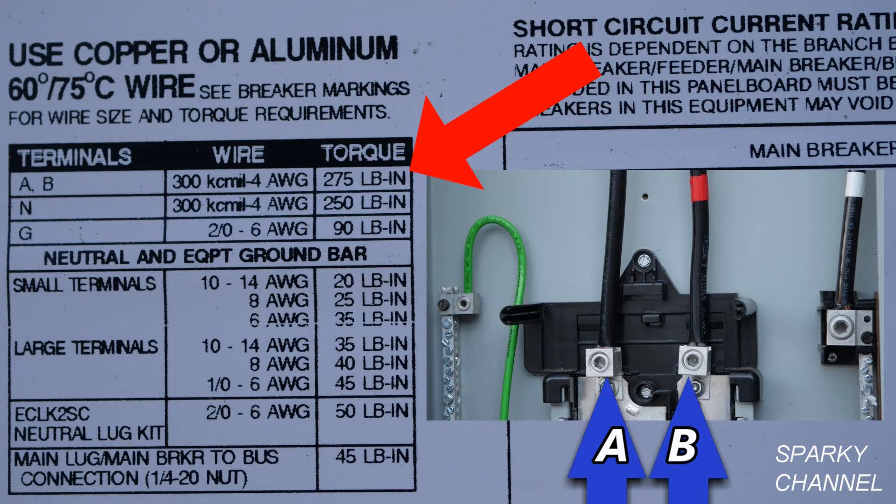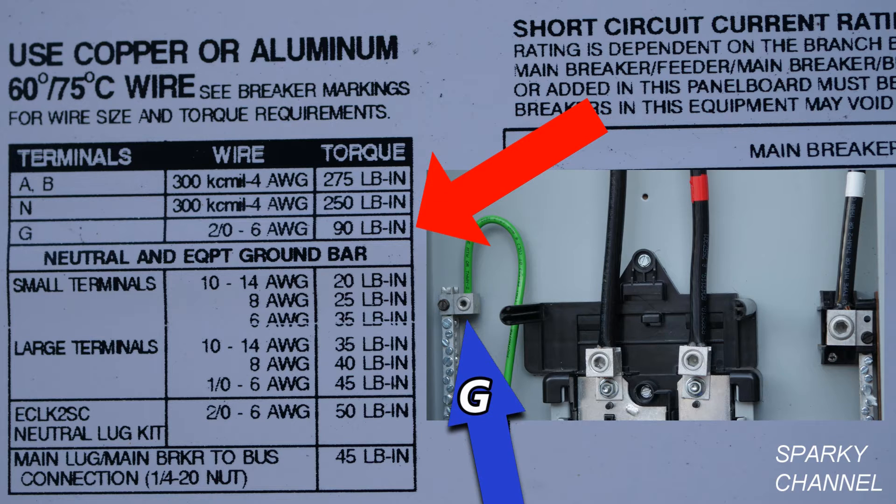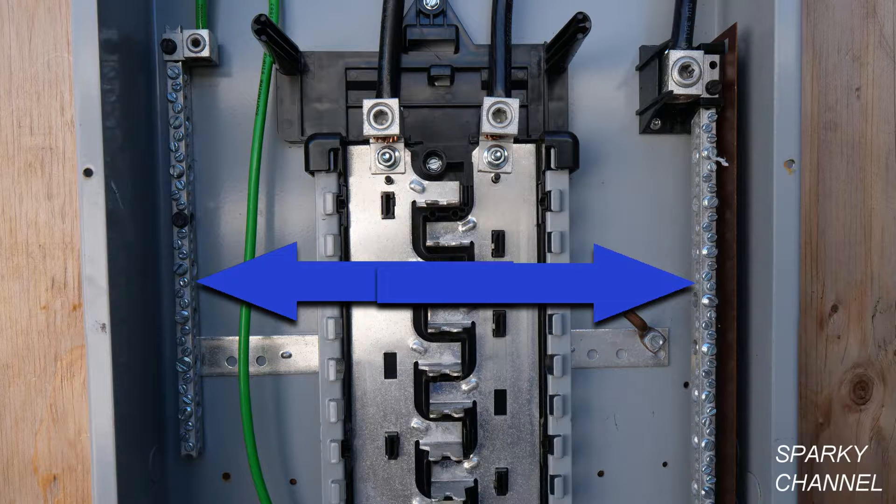The torque rating for terminals A and B is 275 pound-inches — pound-inches and inch-pounds are the same thing. The blue arrow is pointing to the neutral lug, and the red arrow is pointing to the amount of torque specified in the table, which is 250 inch-pounds.